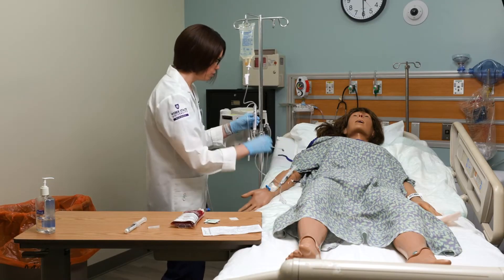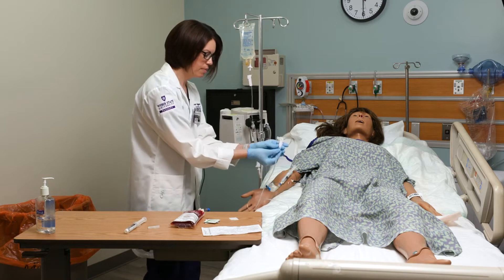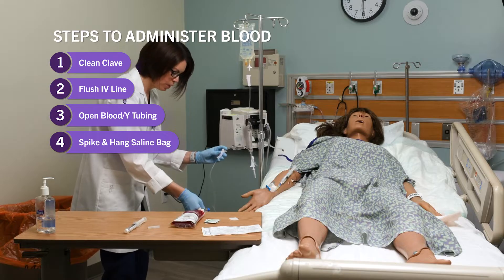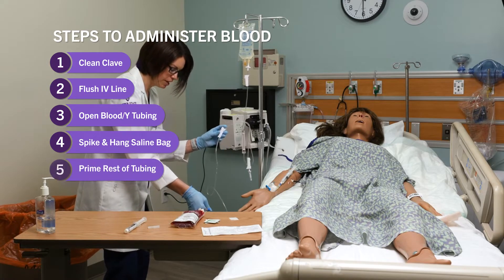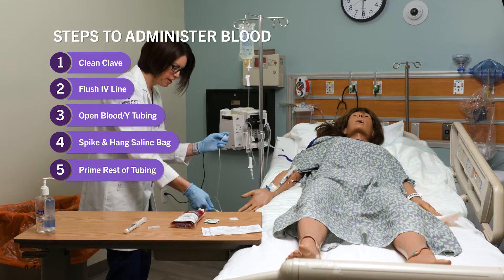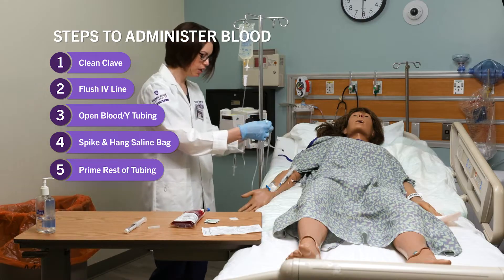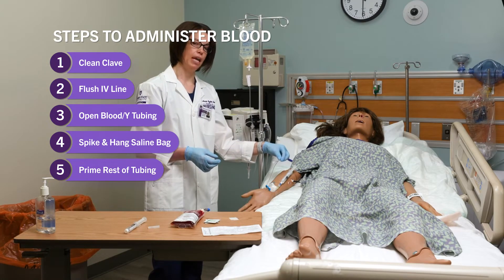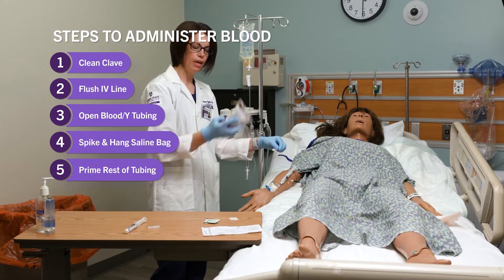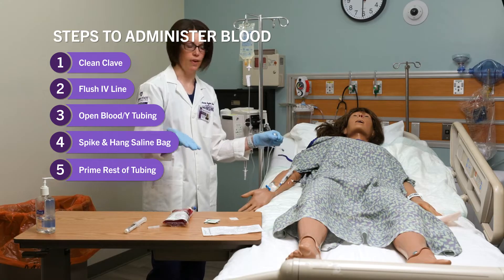With saline up above my filter, I'm now going to take my roller clamp on my tubing, open it up, and prime the rest of my tubing over the sink or garbage can. Once I have primed that, I'll close my roller clamp. I can either connect this now to the patient, or wait and hook my blood up, prime the blood all the way to the end, and then connect it to the patient — either way is just fine.